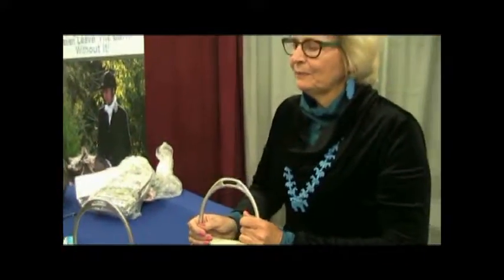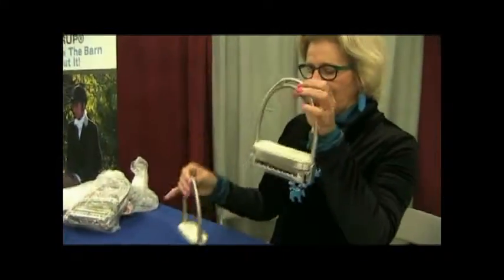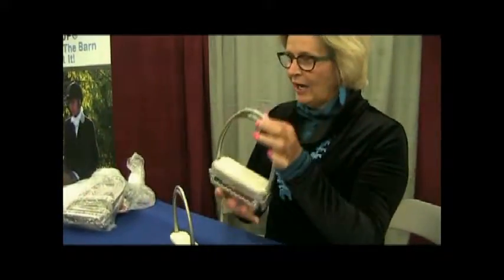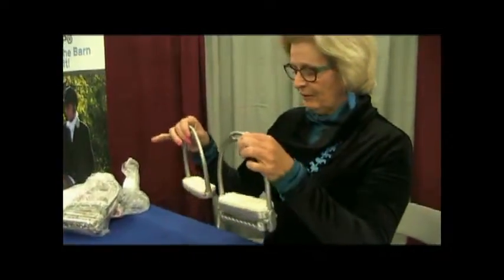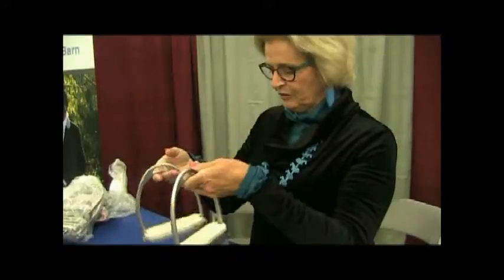Drop it down — simple, easy. I made this one to go with it so they match. You can buy it singularly; if you don't care that they don't match, it might not match the shape of your other previous stirrups. But if you want them to match, we sell it as a pair.